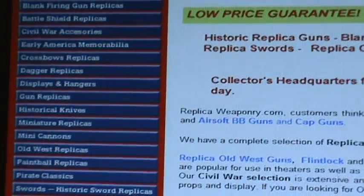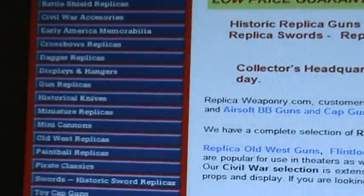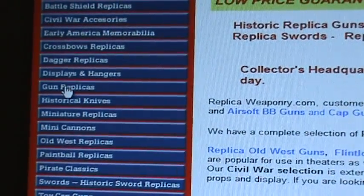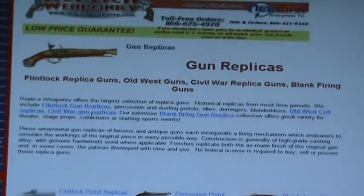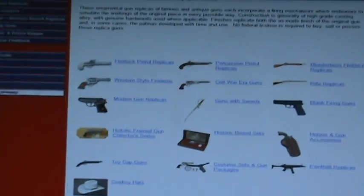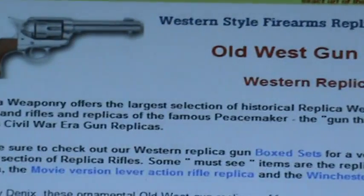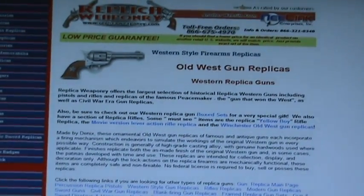The easiest way is to click on the blue navigation button that's closest to the item you're interested in. For example, if we want to look at a peacemaker replica, we're going to click on gun replicas. We'll scroll down and notice that we have a subcategory here for western style firearms, and we're going to click on that, which gives us a brief description of old western style firearms.